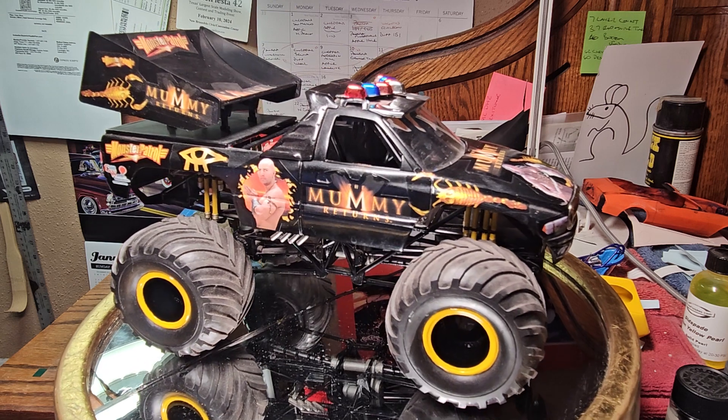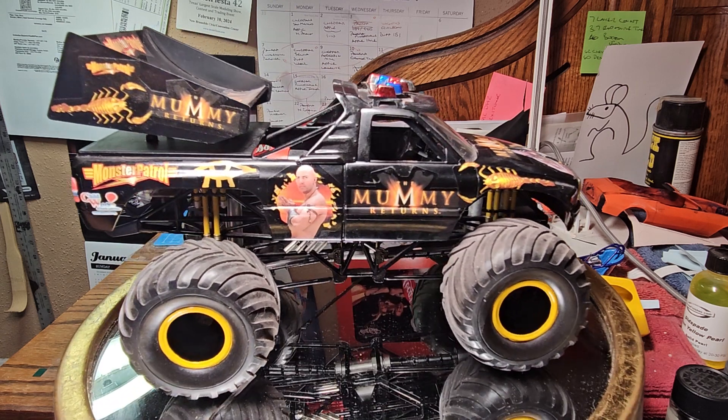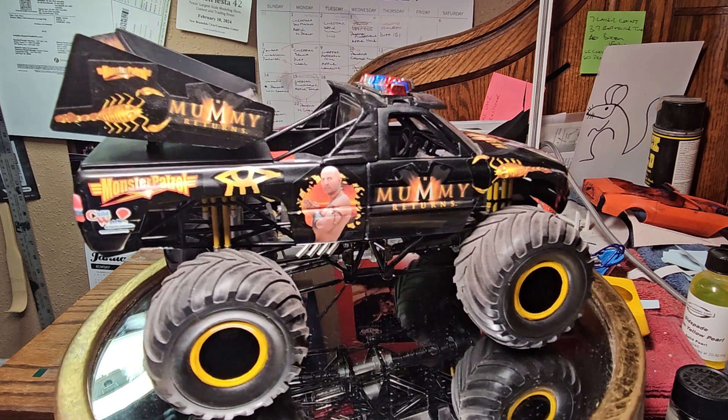I think it came out — I know the movie came out in 2001, I looked it up. So I know the truck couldn't have been out, the kit couldn't have been out that much later.